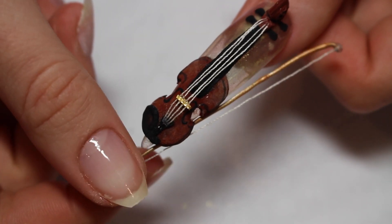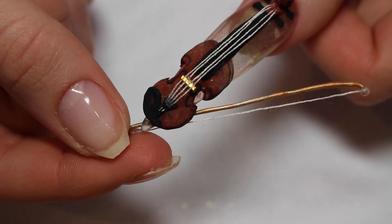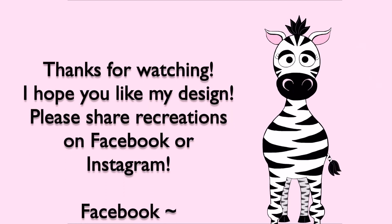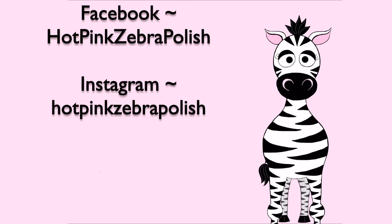I hope you guys like this violin. I had faith that it was going to work out, I just wasn't sure how — but I'm really happy with it. Please share recreations with me on Facebook or Instagram because I would love to see them. I'll see you in my next video. Bye!